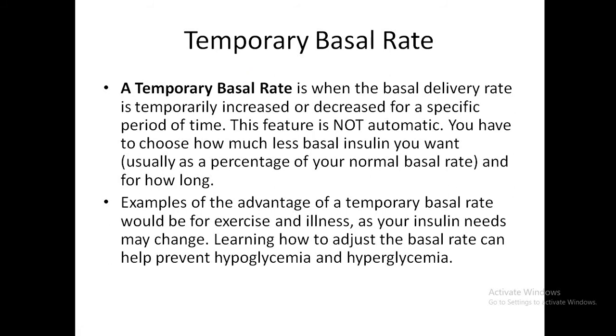In addition to the basal and bolus, you can set a temporary basal rate in special situations. This can be an increase or decrease in basal rate for a set period of time. It is not automatic — the pump cannot know when you need more or less basal, so you must choose how much insulin and for how long. You might need less insulin during exercise, and more during illness. The temporary basal rate helps prevent both hypoglycemia and hyperglycemia.